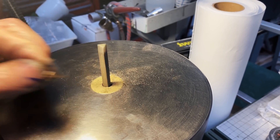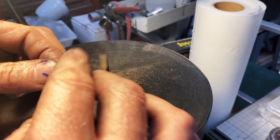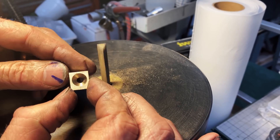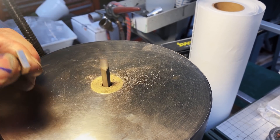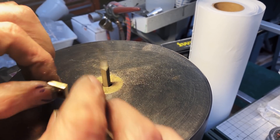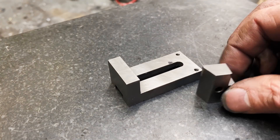Now I'm going to chamfer the edges of my little piece and flatten it out — just make it a little bit nicer. You're pulling off like tenths of thousandths of an inch, really really small amounts. This die filer really allows you to dial in a precision that I just wasn't quite aware of.